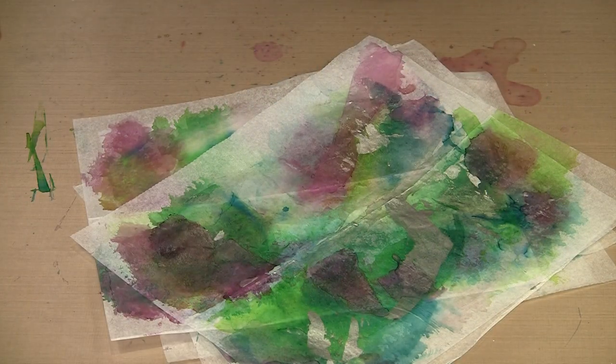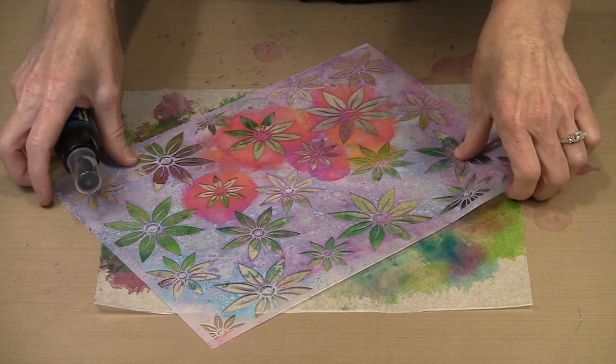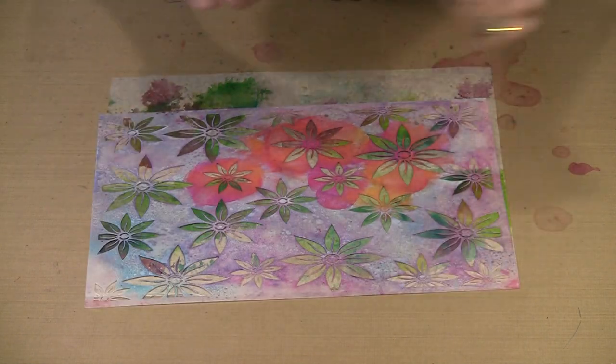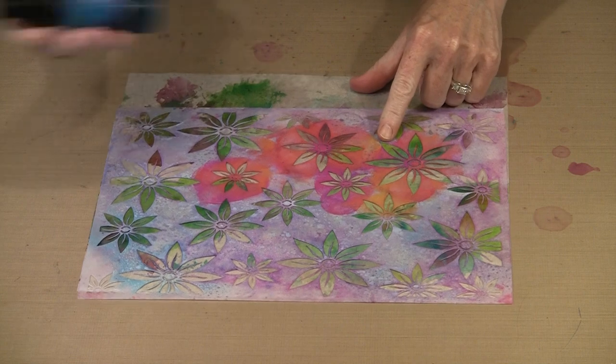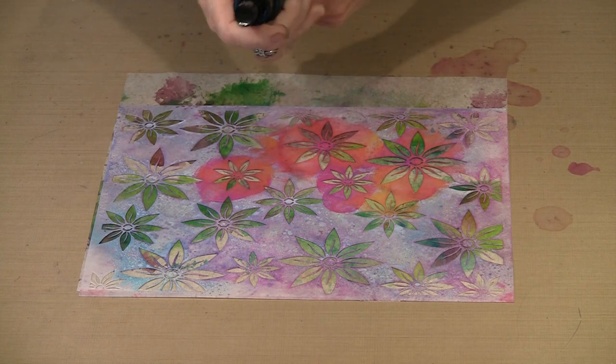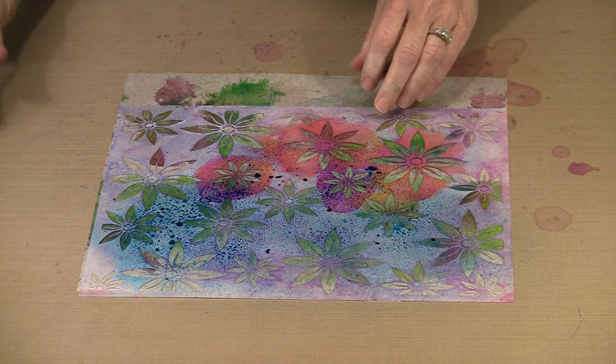There are lots of different ways to use these, and I'm going to show you several coming up. Something worth mentioning is that just because we started with alcohol ink — a solvent-based product — doesn't mean we can't bring in other water-based products. For example, I have one of the Lindy's Starburst sprays here with our Bloom Stencil. The solvent in the alcohol ink has evaporated and this is completely dry to the touch, so it's as simple as bringing in the Lindy's and spraying through the stencil however you see fit. Your use of the alcohol ink does not preclude you from using anything else.